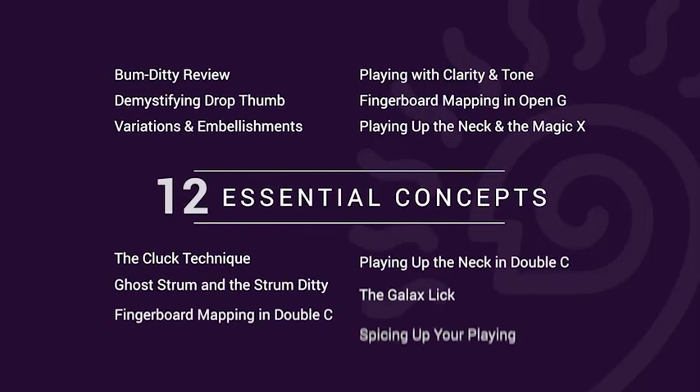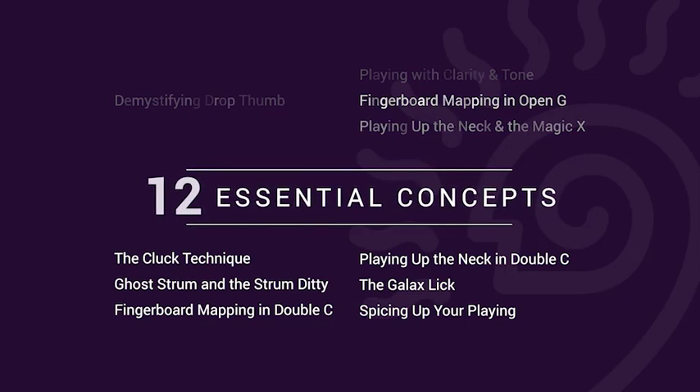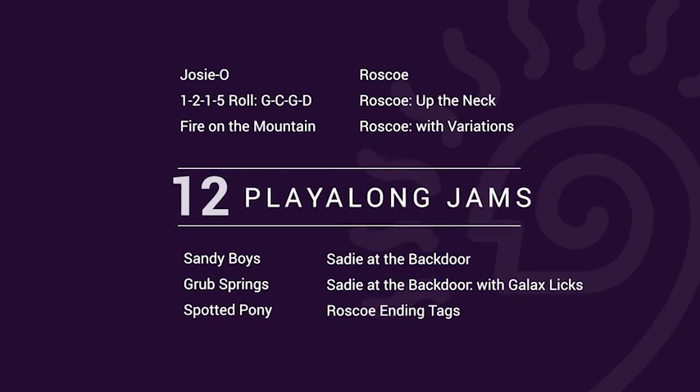In this masterclass, we'll study 12 essential concepts to help take your clawhammer playing to the next level. I'll break down each for you in detail, and you'll have all of Truefire's learning tools to work with as well.